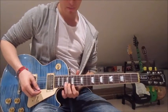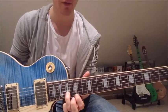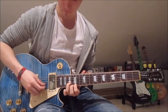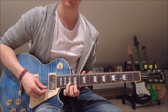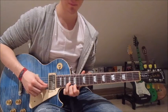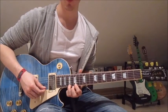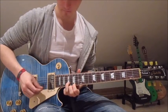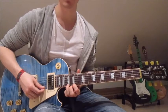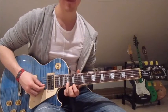Now let's get to how the first melody works. We start by putting our first finger onto the 15th on the first string and our third finger onto the 17th on the second string. Now we pick the second string once, the first string twice, the second string once. Then we put our third finger onto the 17th on the first string. Once more the 17th on the first string, lift it off, 15th on the first string, and 17th on the second string.